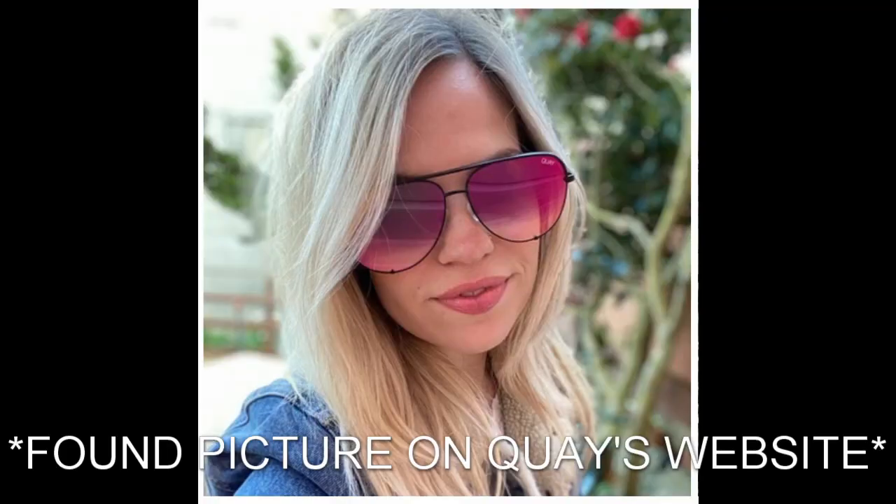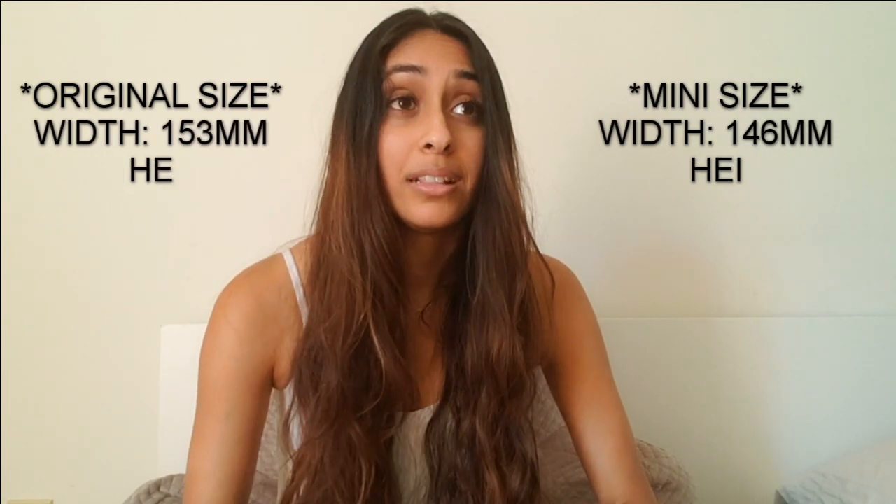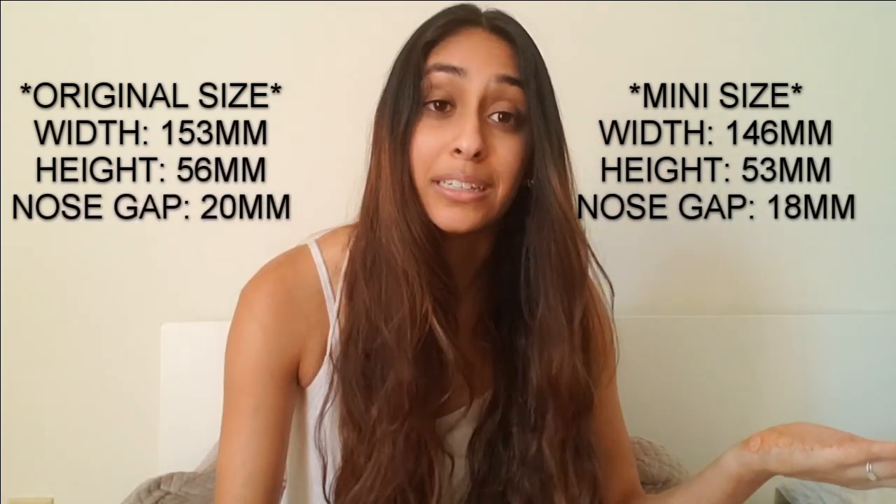I just wanted to give you guys a little background on these customizable high keys. There are two different frame colors you can pick from, four different lens colors, and two different sizes. The two frame colors are gold and black — all the pairs I got are the black frames. The four lens colors are the brown fade, navy peach, orange red, and pink black fade. The last color, the pink black fade, is the only one I didn't get — I didn't think it would match as many of my outfits. I do have the other three to show you. For size, you can pick from the original high key size or the high key mini size.